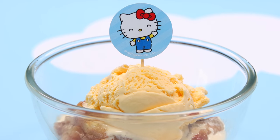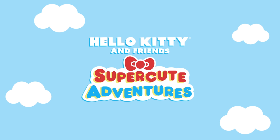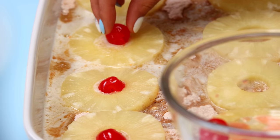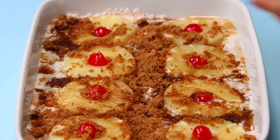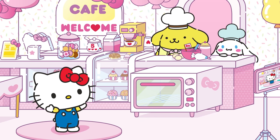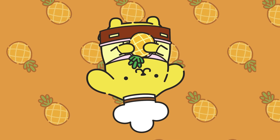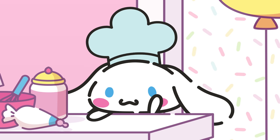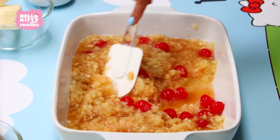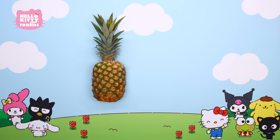Welcome, bakers! Have you watched all of Hello Kitty and Friends' super cute adventures? We're sure you have. And we've been inspired by Hello Kitty's Bake Off to make our very own Pineapple Cinnamon Dump Cake. We're joining fellow bakers Pom Pom Purin and Cinema Roll to make a tasty treat that features both pineapples and cinnamon.